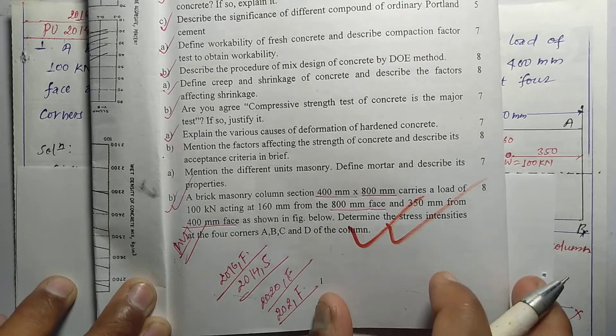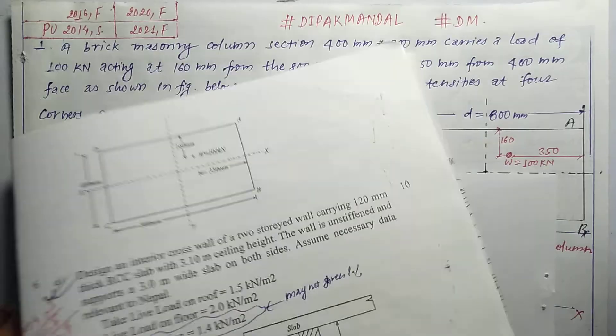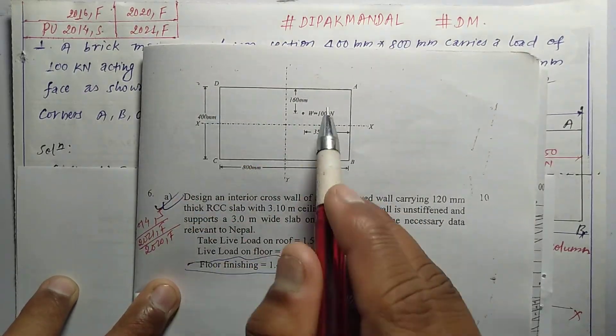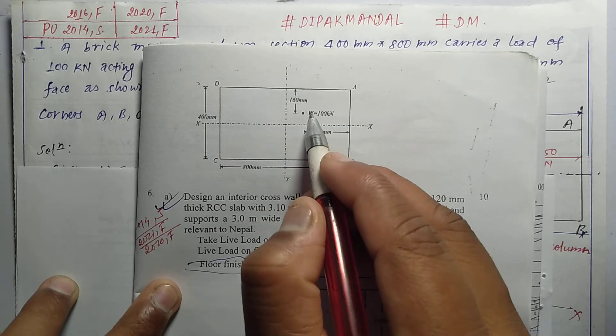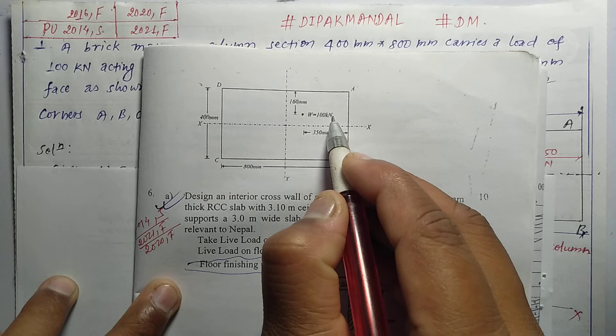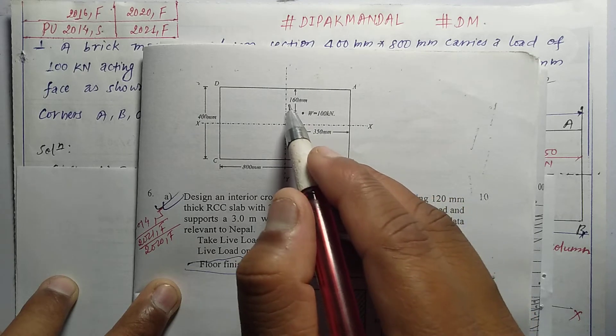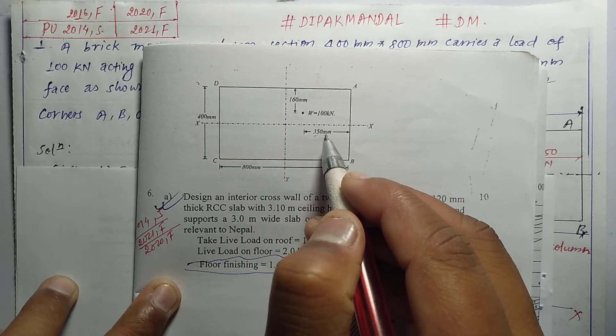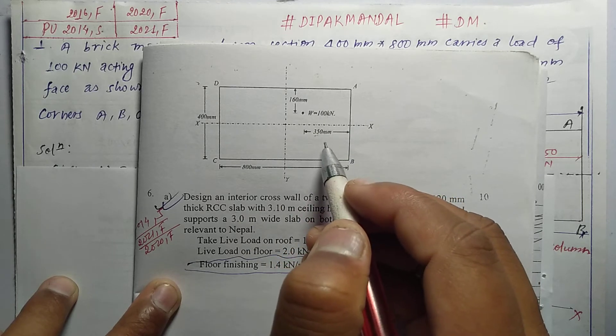So referring to the figure, the corners A, B, C, D are at the four corners of the column cross-section. This is a case of the load of 100 kilonewton applied with eccentricities of 160 mm and 350 mm in the respective directions.